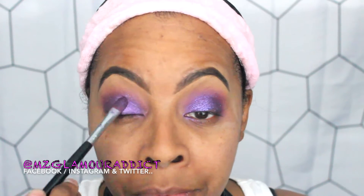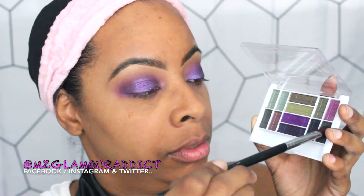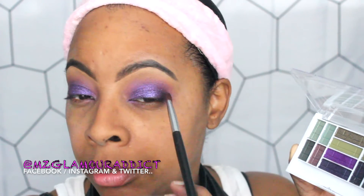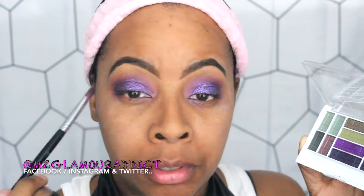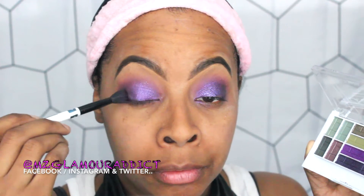This pigment is definitely worth looking into — get it while you can. Going back into the original palette to take the darkest shade and focus it into the outer V, just a little bit because this palette is very pigmented and a little goes a long way. With a fluffy blending brush I'm blending out the outer V to give it the semi-smoky icy grape eye look I'm going for.